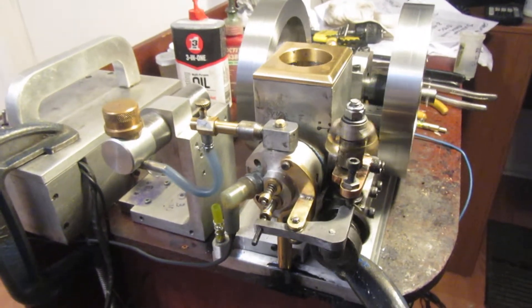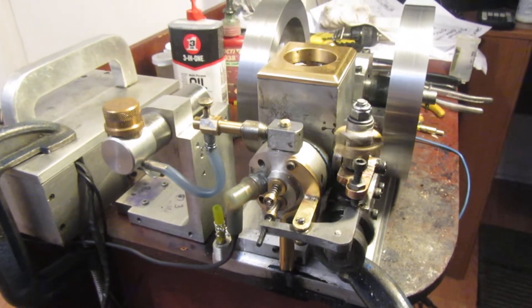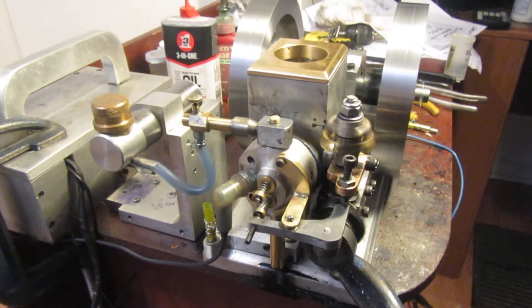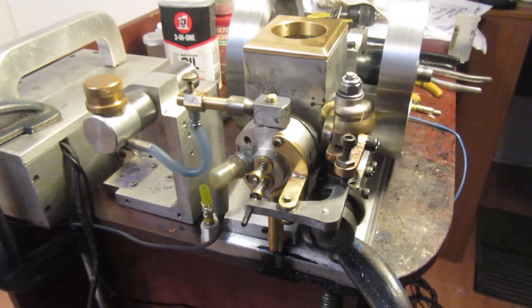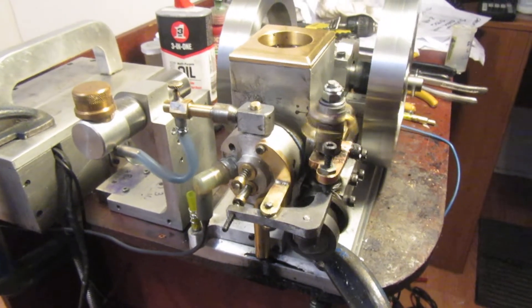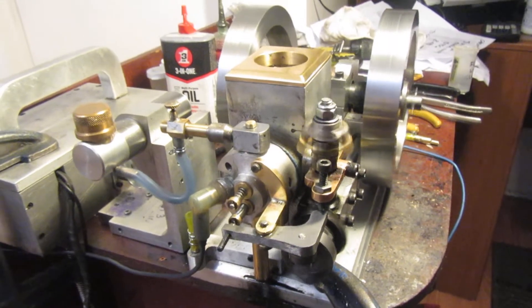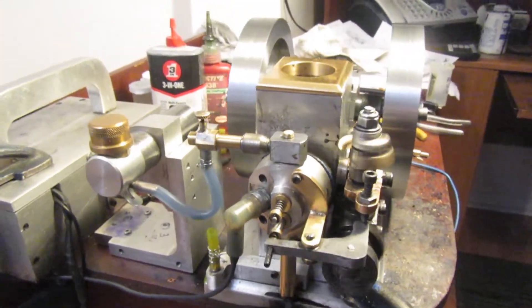I don't really understand that, but the proof of the pudding is in the eating. It does run with the gas tank up high, and it wouldn't run with the gas tank in the base. So I'm kind of flummoxed here — not sure what I'll do next — but that's running pretty darn good right there with the high fuel tank on it.